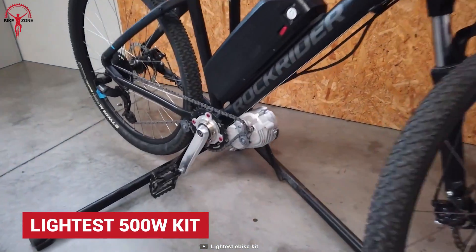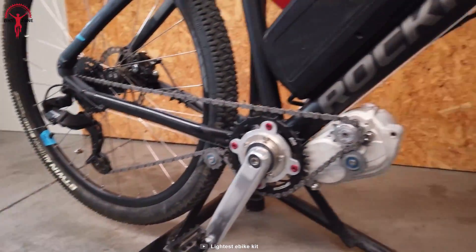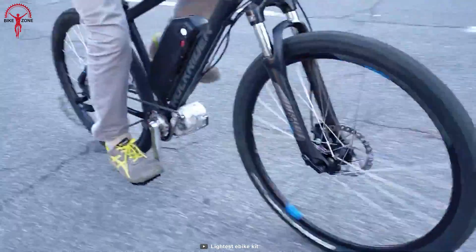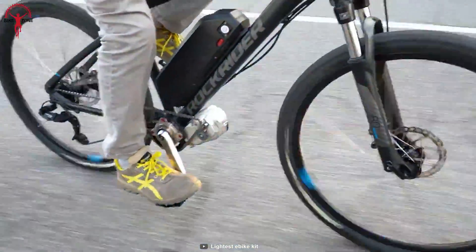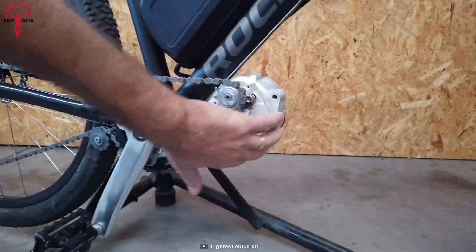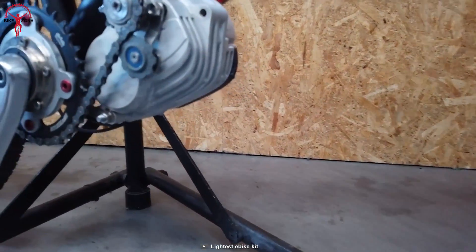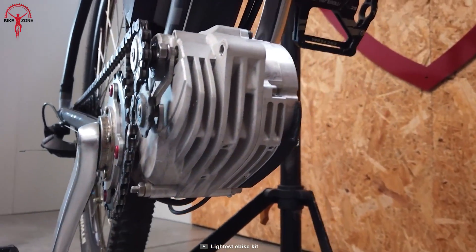Lightest is the most advanced and lightweight e-bike kit to make your bike a superbike and go superfast. This kit lives by its name, weighing only 3.8 pounds, and when attached with the battery it still weighs just 8 pounds. It's also amazingly compact, which is why the kit is super clean and easy to install on bikes.